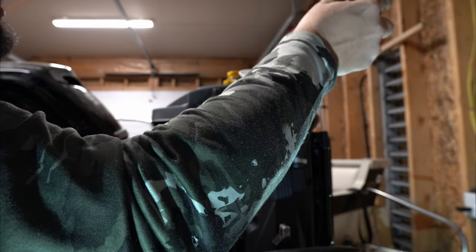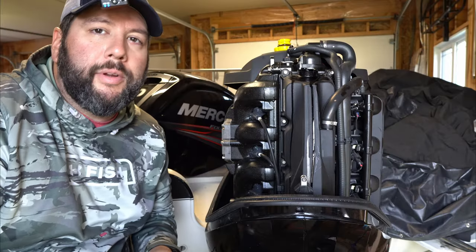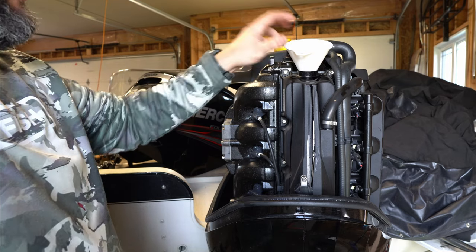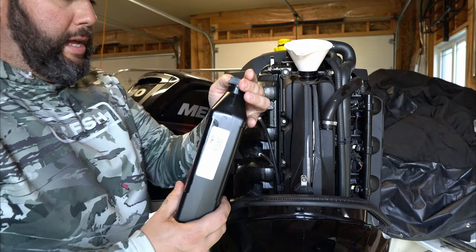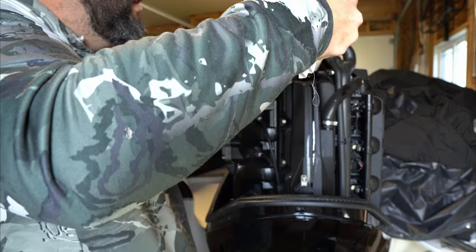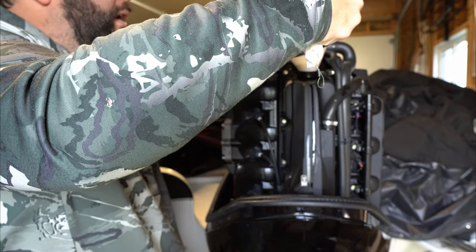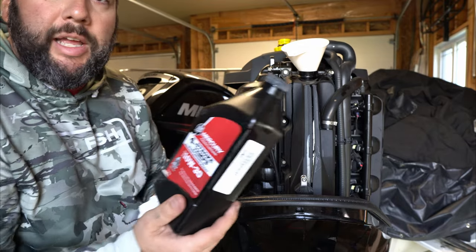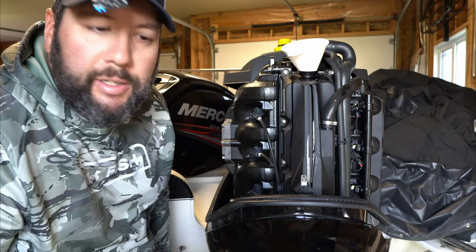I'm going to dump in the first 5 litres and then come back. Okay, now I'm going to throw in what I think is the last 200 mils, because it takes 5.2 litres total. I'll estimate the last 200 mils based on the bottle — it's not a lot. I'm not going to overfill it, just put a bit in to see where we're at, then let it sit for a while. While it sits, I'll fill the gear case with oil.